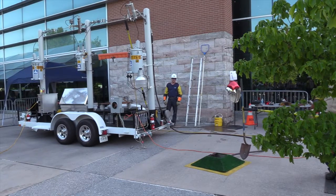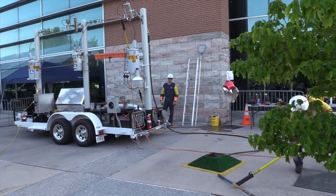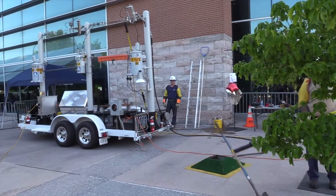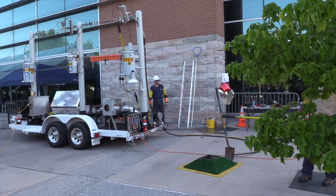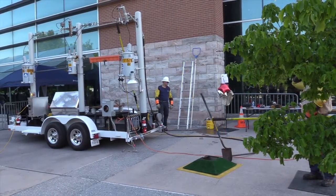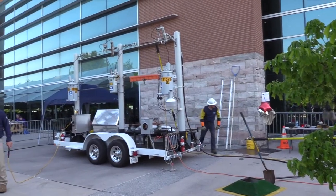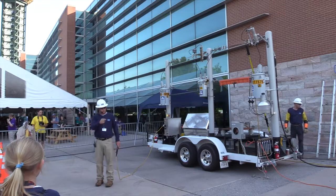They'll come out and mark the utility line so you don't dig into them. The green transformers are in underground subdivisions. A lot of parents plant trees or bushes around them, and kids like to get on and play. You need to stay at least 10 feet away from those at all times because there is potential for 7,000 volts of electricity to be in there.